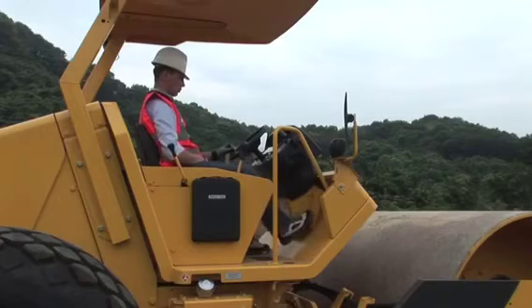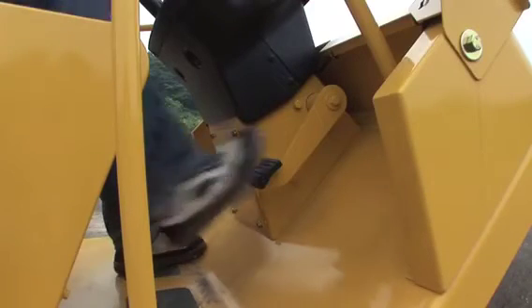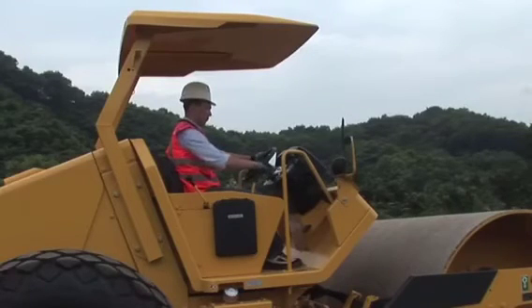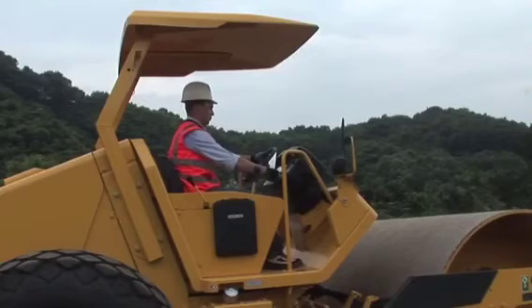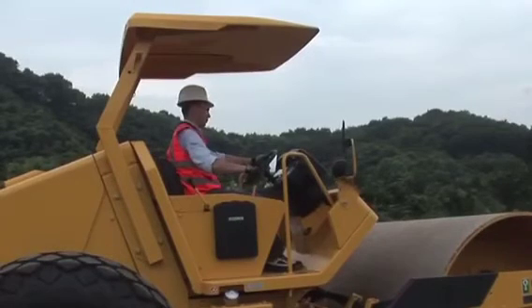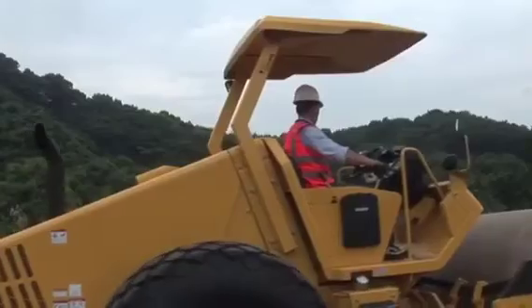This is the emergency brake pedal. Please use the brake only in case of emergency. When you push the brake, the machine and engine will stop quickly. To restart the engine you have to return the forward and reverse lever to the neutral position and apply the parking brake switch.